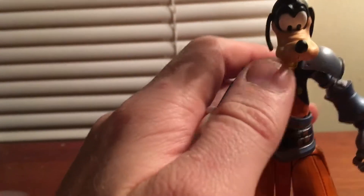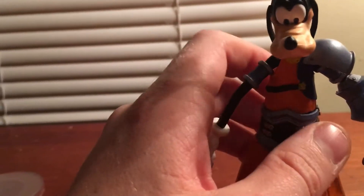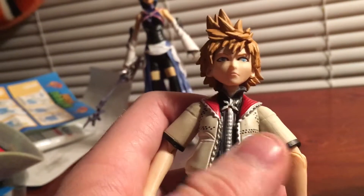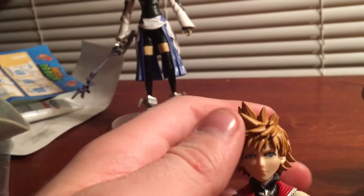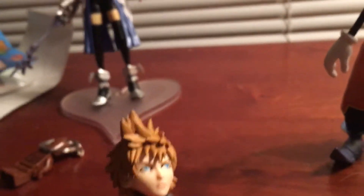If anyone wants this Goofy let me know, or if anyone makes tutorials on how to customize the Roxas Diamond Select figure and knows how to make a custom Ven figure, that would be great, because I'd like to make a custom Ven for now until they end up making an official Ven figure.